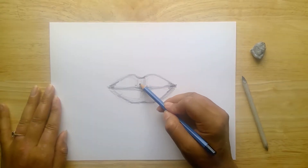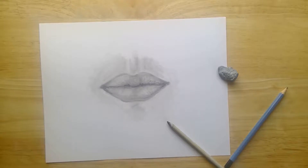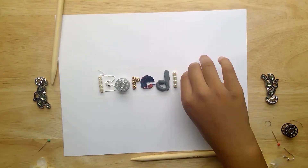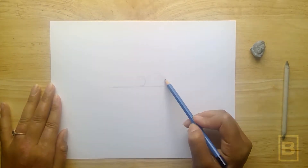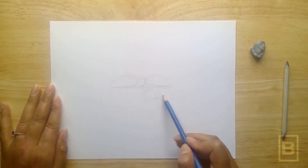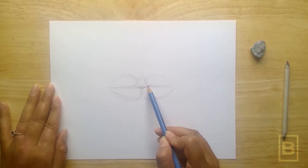Here is an easy way to add realistic looking lips to your next portrait, right here at BoardBox. Begin by adding the basic lip shape, then define the outline.